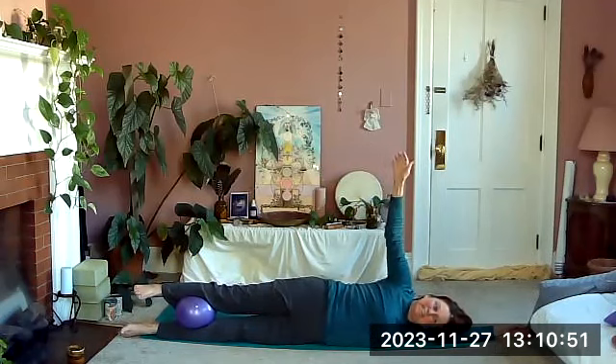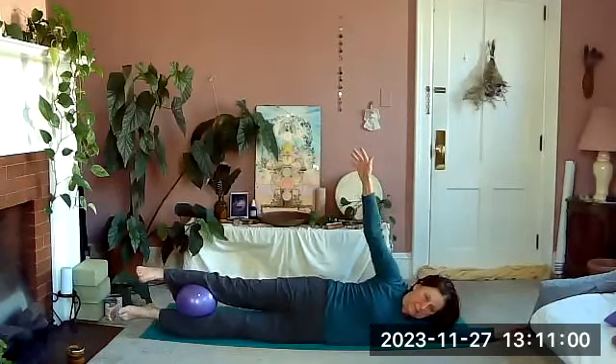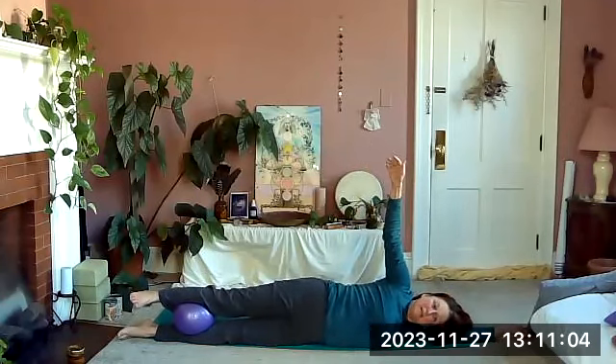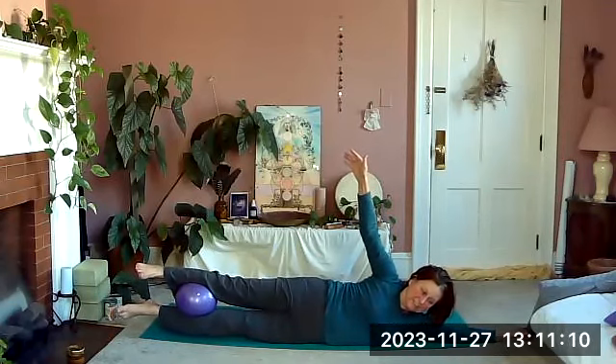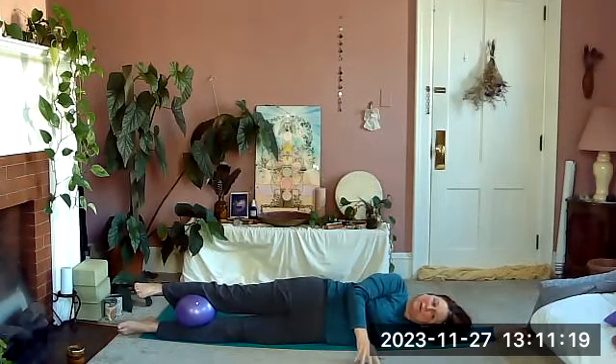Nice deep breath, exhale up again — little squeezes — and lower back down. One more time: exhale up, do a few more squeezes, maybe six — two, three, four, five, six — and lower back down. Then bring your hand to the ground.